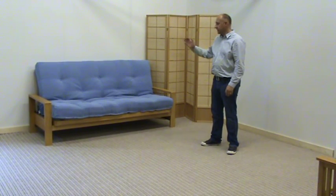Hi, it's Mark at the Funky Film Company. Today I'd like to show you the Milan Bifo 3-seater frame.